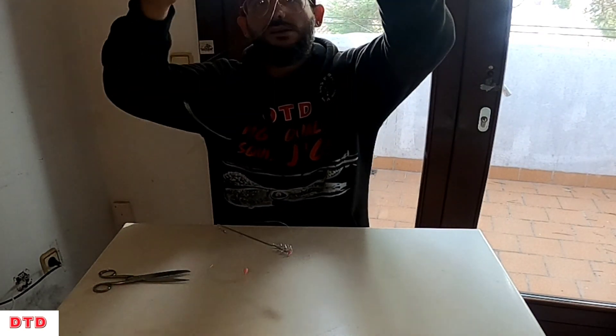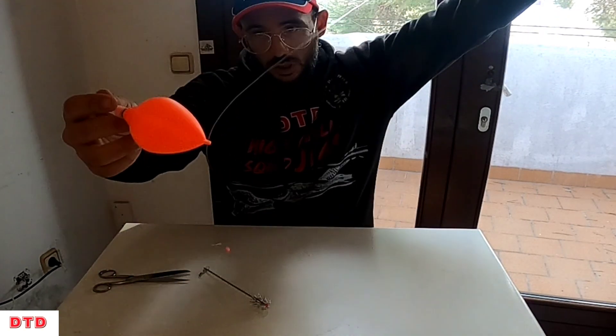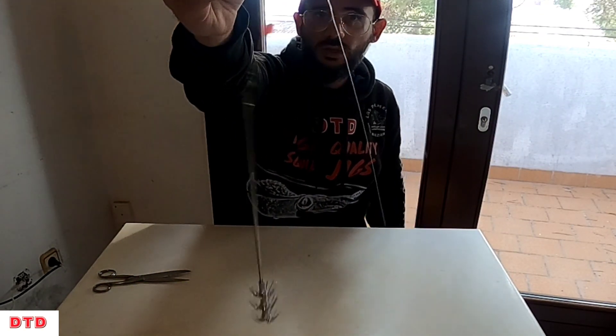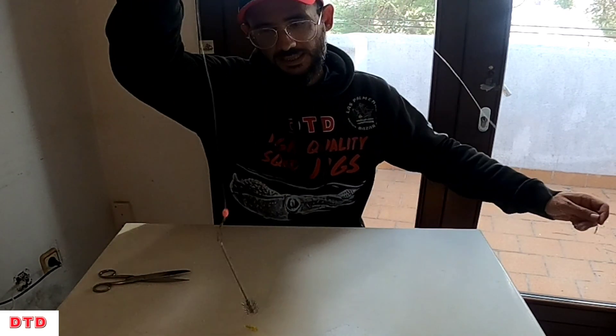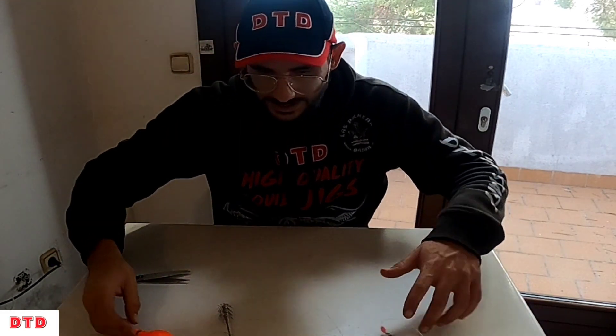This rig is very simple — swivel, small stop, float sliding on the line, another small stop, and a swivel with snap clip. And on the needle, you thread the sardine, boga, jurel, or whatever you're using. If you don't have anything and you have a net and can scoop something from the rocks, you can thread it — even more effective if you thread it through the back so it stays alive.